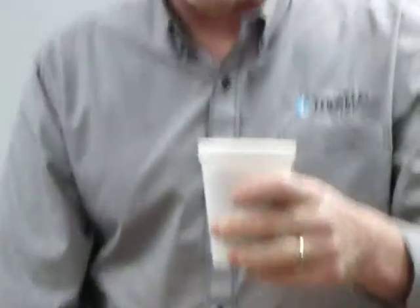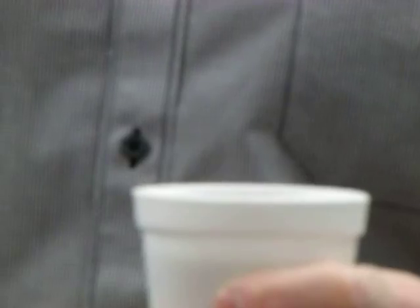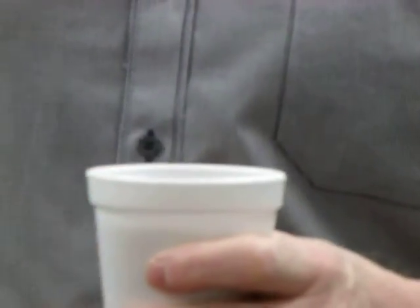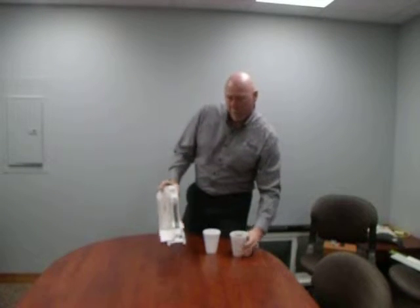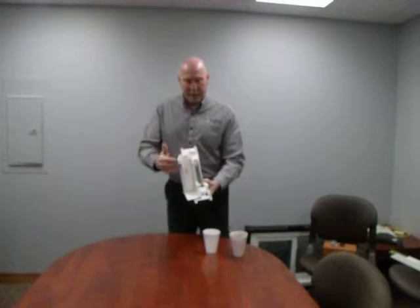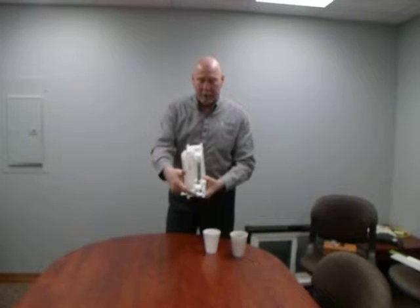If you see what I have right here is a steaming hot cup of coffee, and what lets me be able to hold this cup of hot coffee in my hand is this polystyrene cup. Here's an empty polystyrene cup — you can see the steam coming off of this coffee right now.